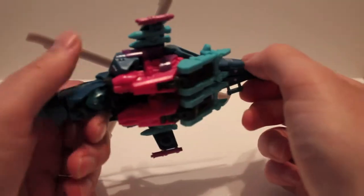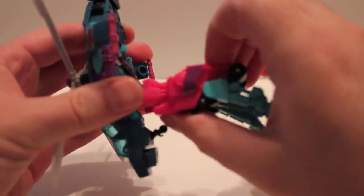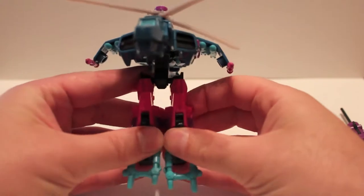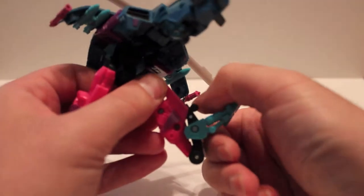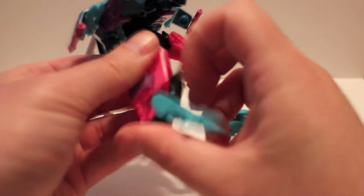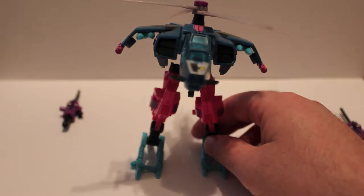So let's transform this guy. To do so, you want to start with the legs — fold these parts out of the way, hinge it off there, and then straighten it all out. You can separate the legs; there's a peg here and a hole there where they connect together, so pull them out. These teal parts are the actual toes and this black part here is the heel. Fold that all out — teal part forward, back heel part down — and now he can actually stand up.